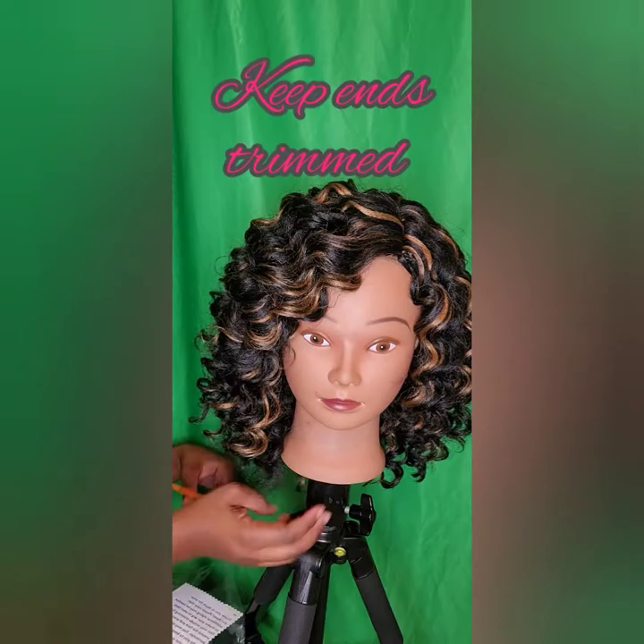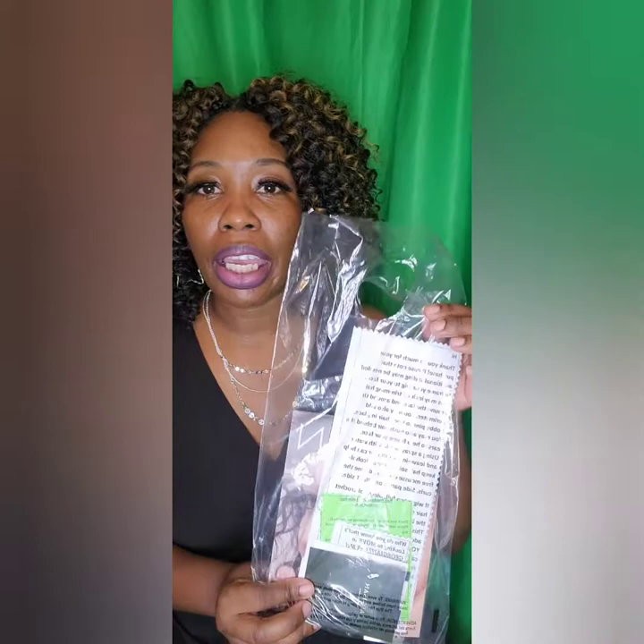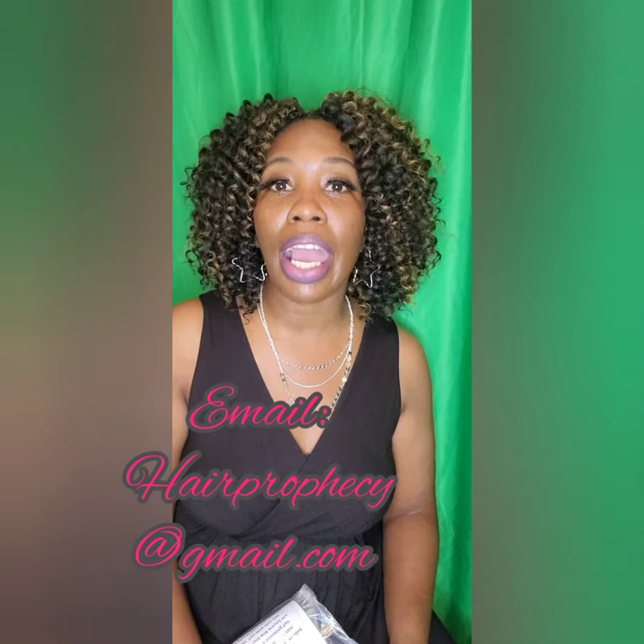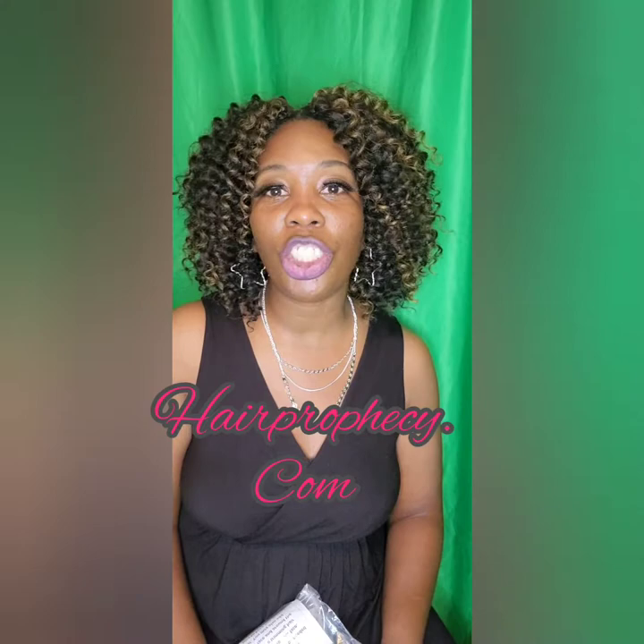Don't be afraid to trim the bottom — sometimes the little pieces at the bottom hang too low, and trimming just helps to keep it even. Before I go, I want to show you this little baggie that comes with your purchase. In here you get instructions, so please make sure you read over them — they will help you with styling your wig and give you little tips. For any questions or concerns, please email me at hairprophecy@gmail.com or visit my website at www.hairprophecy.com. You all have a very blessed day!